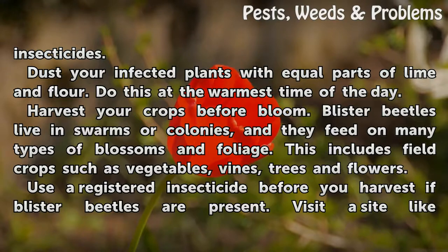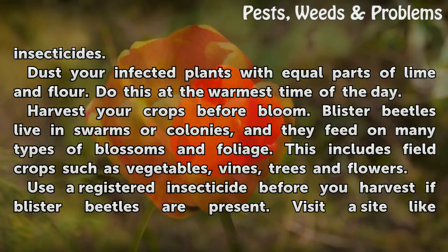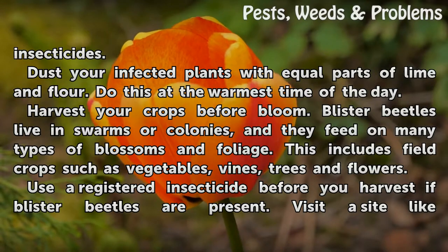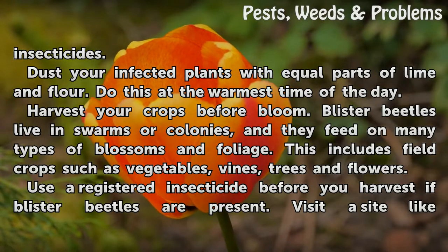Harvest your crops before bloom. Blister beetles live in swarms or colonies and they feed on many types of blossoms and foliage. This includes field crops such as vegetables, vines, trees, and flowers.